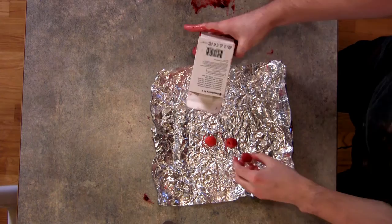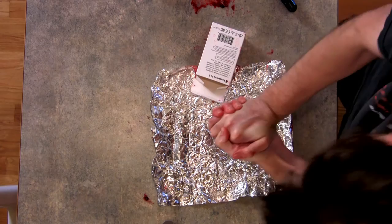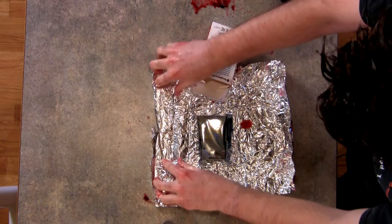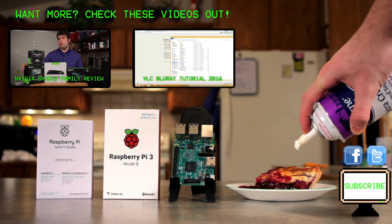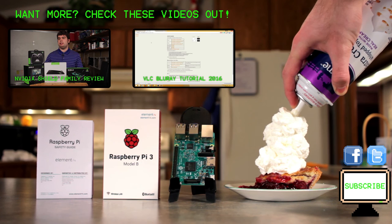You've got to handle the raspberries with extreme care. After you've squeezed them together and you get the Raspberry Pi. Very tasty. We'll be right back.